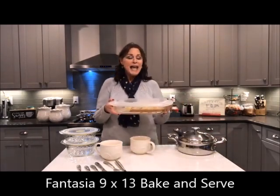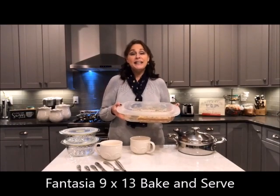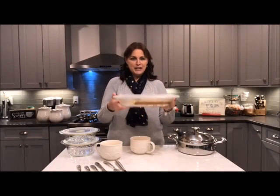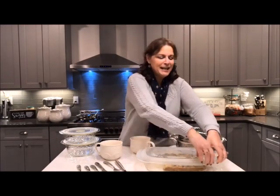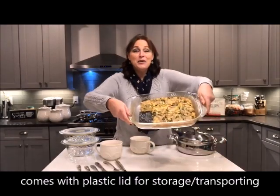Another item that ended up in the book was our 9 by 13, and this is part of the Fantasia collection. It was in our holiday book with a red lid, but now they're giving it to us with a clear lid. This was Miracle Dish Monday and I made my frittata, which is so good — and already half gone.